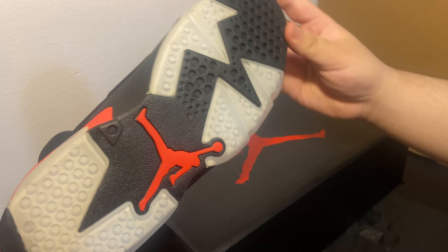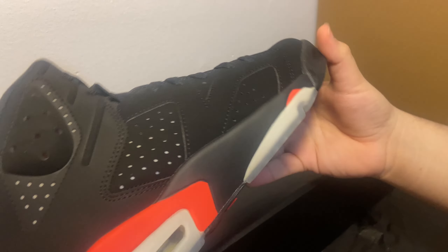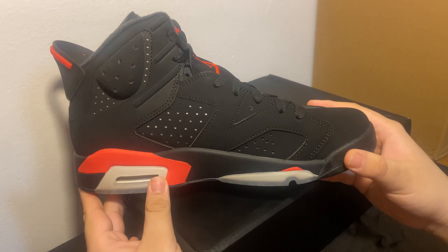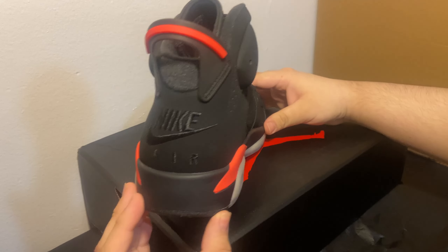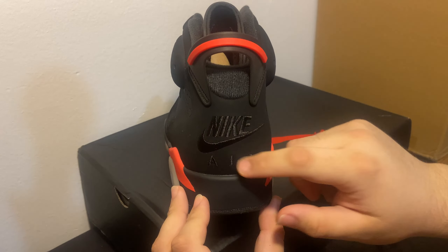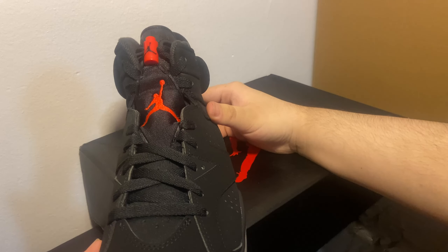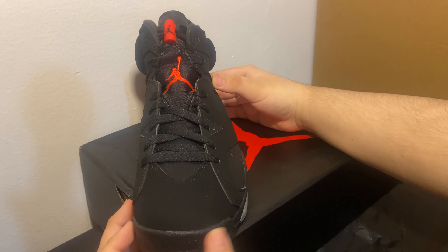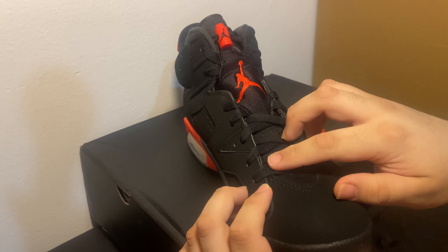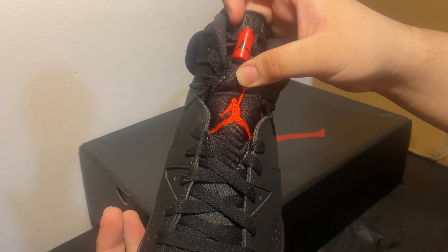Let's take a look at the bottom of the shoe — y'all can see that Jumpman logo looks nice. Everything looks good, everything is consistent all the way around the shoe. Coming over to the back, you got the Nike Air right there, looks good, feels even better. From the front, I can feel the quality is actually really high. The laces feel nice as well, and there's the Jumpman logo right there — it looks good.